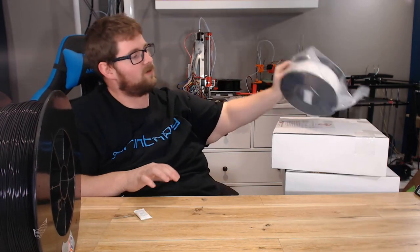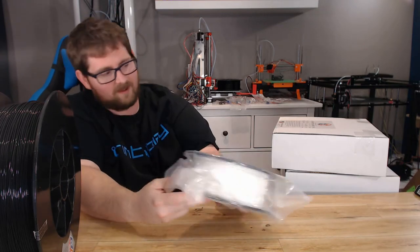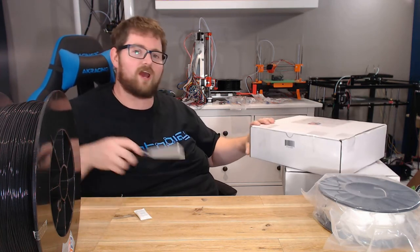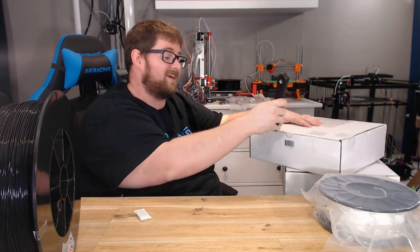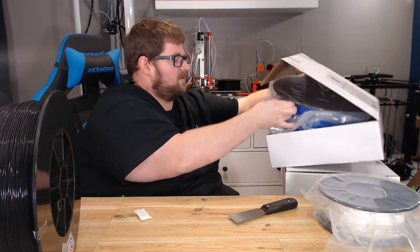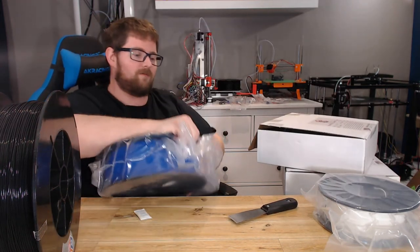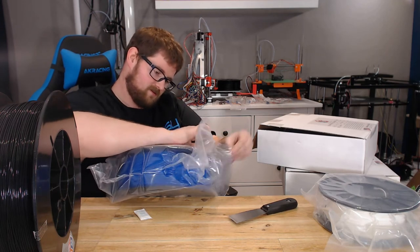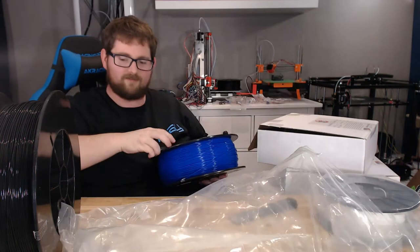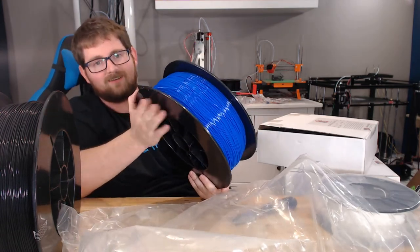We'll have to re-bag these after we're done. There is the white, which is a nice, very pure-looking white — it's fantastic. And this blue: I'm a sucker for blue filament and I'm always excited to crack open a new one. I don't think I've ever met a blue filament that I didn't like, and this blue is no exception. That is just a fantastic shade. I'm going to pull it out of the bag so you can get a look at it. Look at that shade of blue — look at how nice and rich that is. I'm going to make some beautiful stuff out of this.